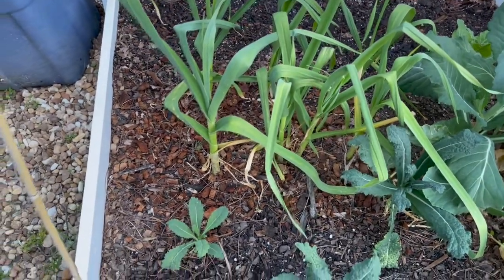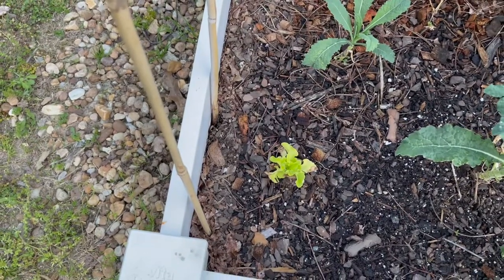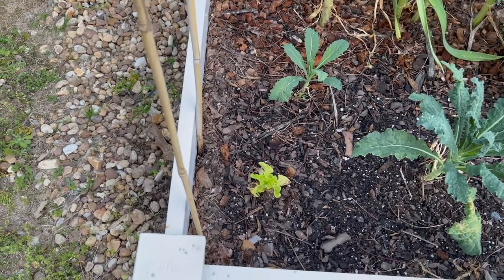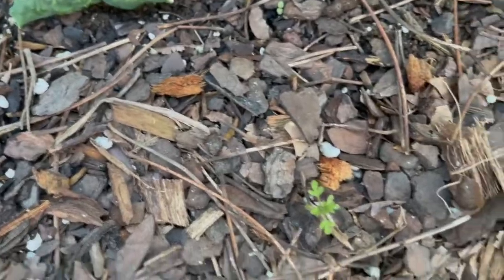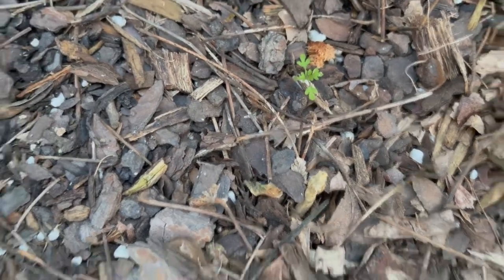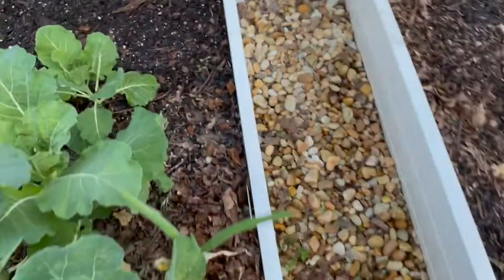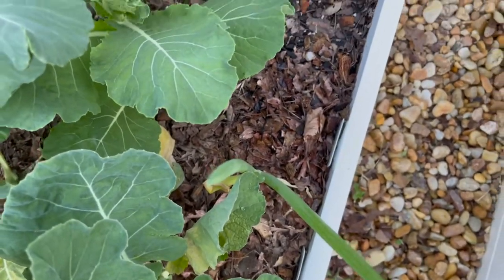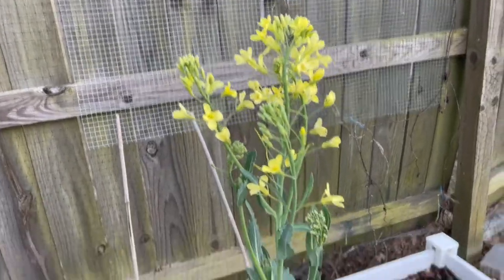These little containers — this was a volunteer that I found a couple of weeks ago right there, so I just moved it and put it up there. That's that Salabo lettuce that grew over there last year. I don't know what that other one is; I'll pull that up. But I got one onion that I planted right there and it's growing.